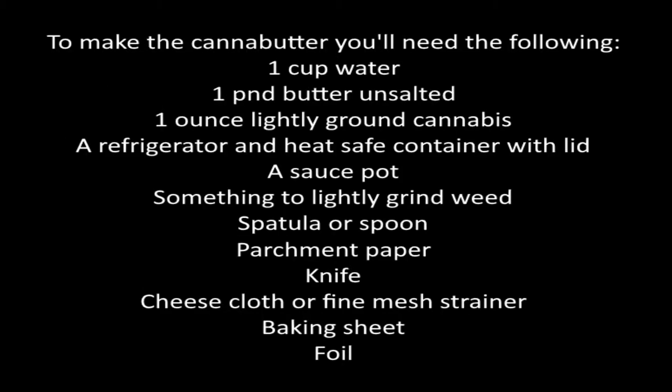To make the can of butter, you'll need the following: one cup of water, one pound of unsalted butter, one ounce of lightly ground cannabis, a refrigerator and heat-safe container with lid, a sauce pot, something to lightly grind the weed if not already ground, a spatula or spoon, parchment paper, a knife, cheesecloth or fine mesh strainer, a baking sheet, and foil.